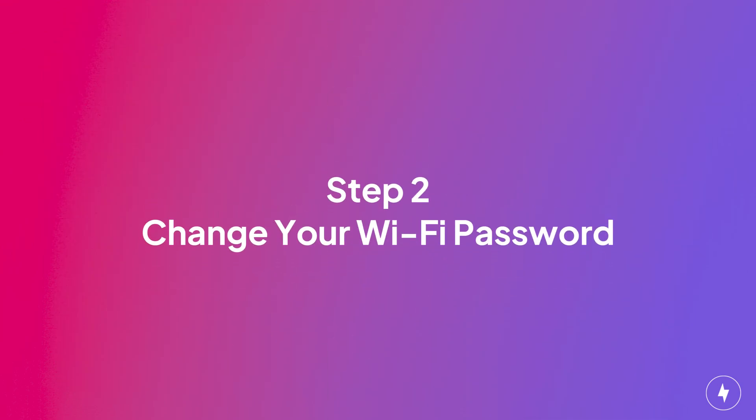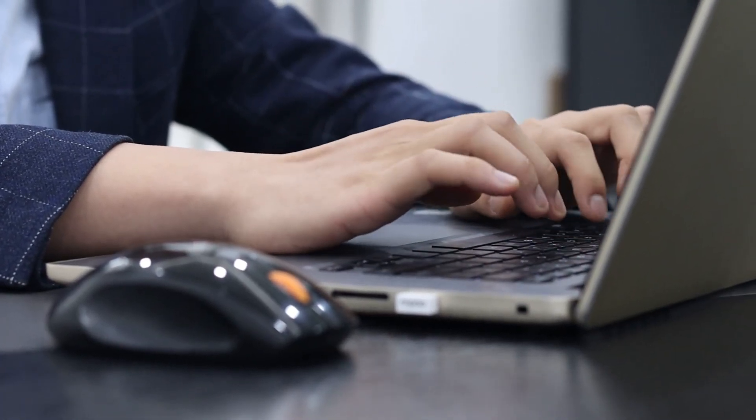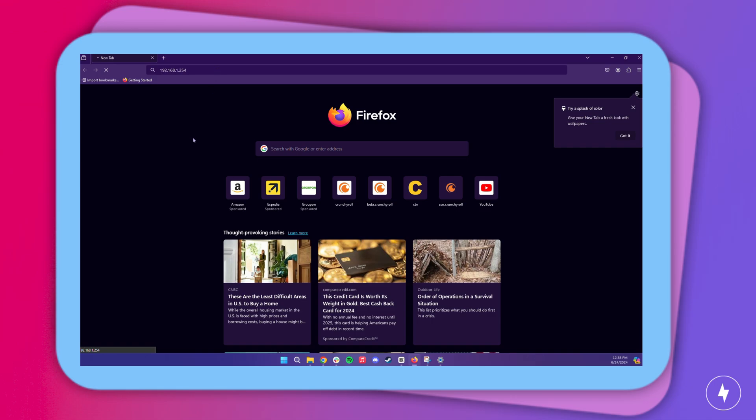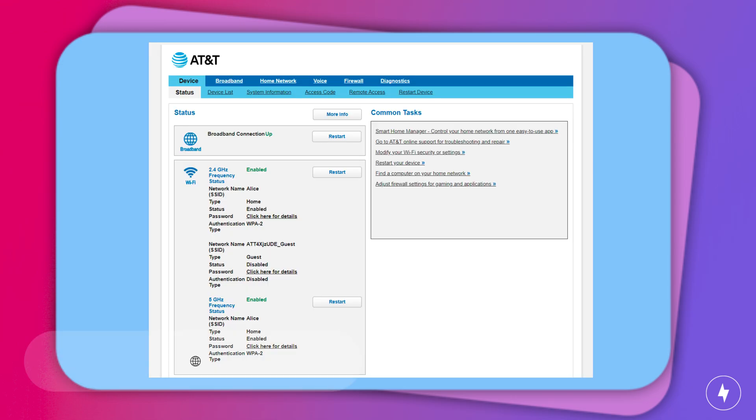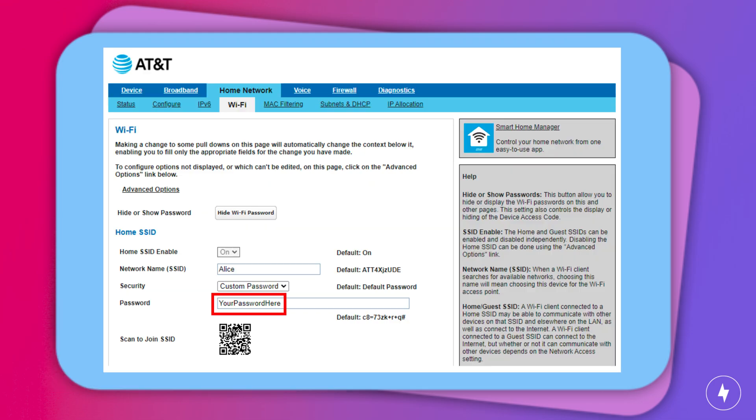Now that you have your router's IP address, it's time to change your Wi-Fi password. This is key to keeping your network secure. Here's how to do it in a web browser: enter your router's IP address in the address bar, log in using the router's credentials, which are often admin and password, then navigate to the Wi-Fi settings section, enter your password, save your settings, and reboot the router.